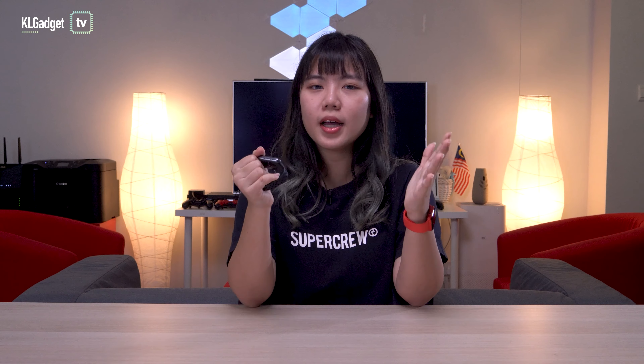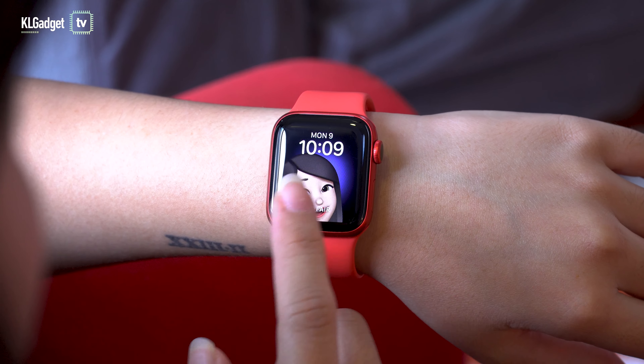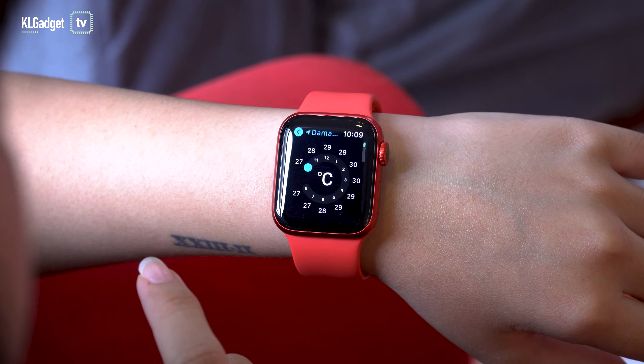There's also the always-on altimeter, but I feel like most of us probably aren't even hikers, so unless you need that real-time data, this is not a legit reason to upgrade your watch.